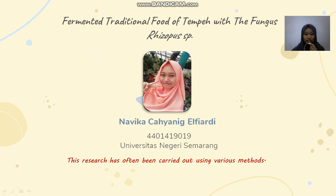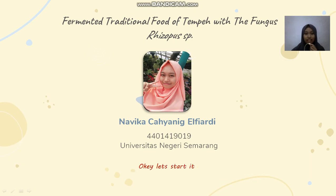This research has often been carried out using various methods, but in my research, I vary the number of Rhizopus sp. in the tempeh. Okay, let's start.